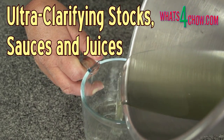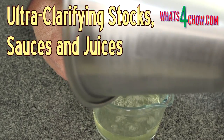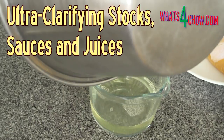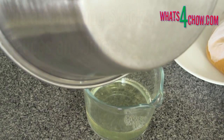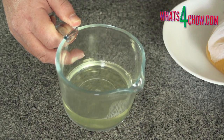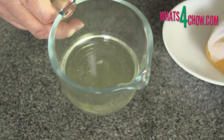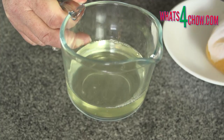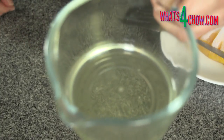Hi and welcome to episode 315 with whats4chow.com. Today's episode is both interesting and fascinating. Clarifying stock using the raft technique results in a clear solution with a residue of color from the original stock. Ultra clarifying solutions is not only far less work, but results in an absolutely clear, colorless solution that retains all of the fragrance and flavor of the original solution.